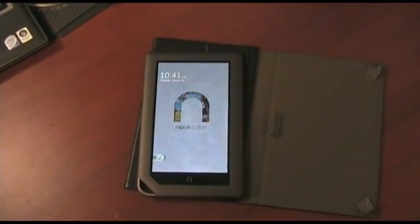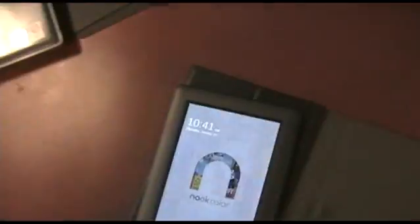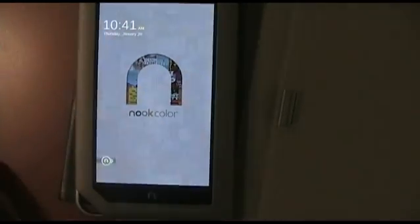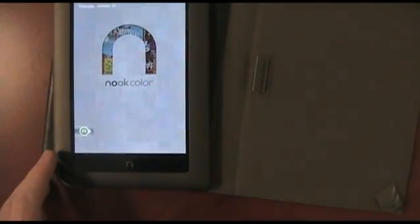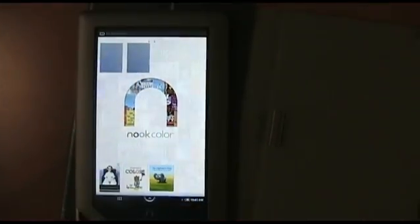Alright, I'm going to show you how to root your Nook Color. I just got this this morning actually — I had to return mine because of the defect. You can see it's stocked the way it came right from the store.